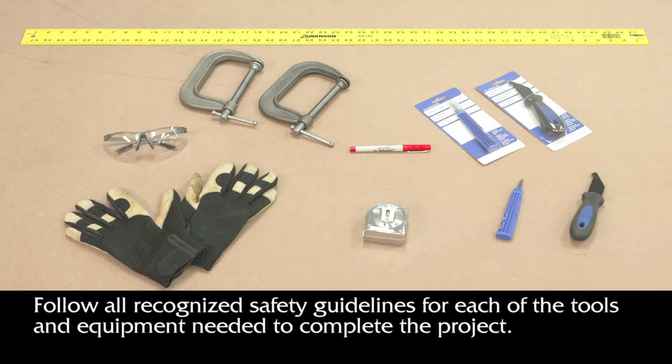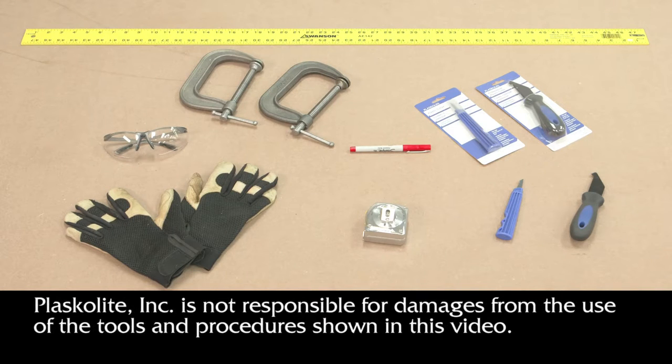You will need the following tools and equipment for the score and break method: a Plaskalite plastic cutter, safety glasses, leather gloves, a tape measure, clamps, a straight edge that's less than 1 1/8 inch thick, and a ballpoint pen or sharp tip permanent marker.